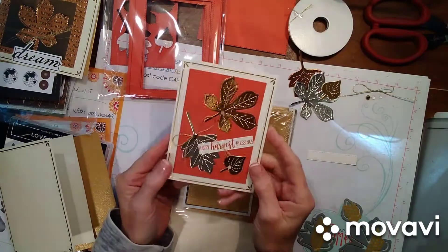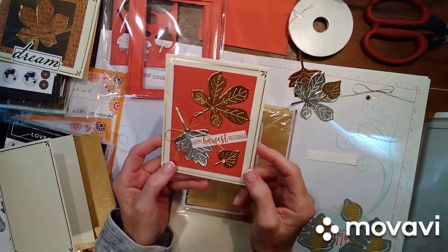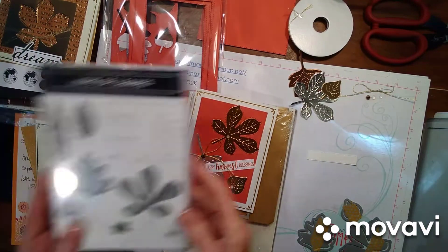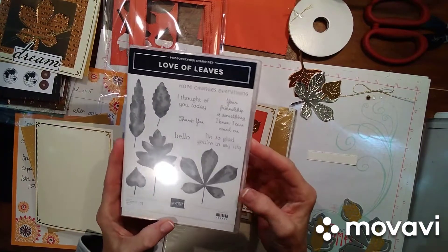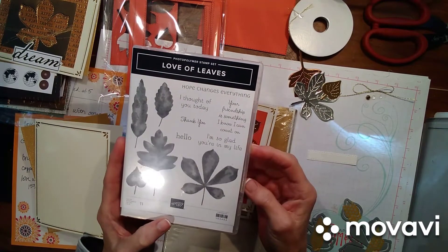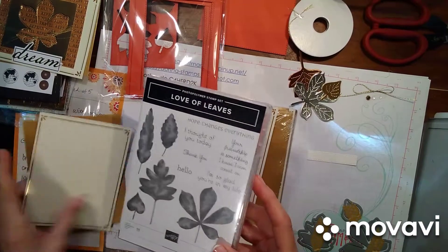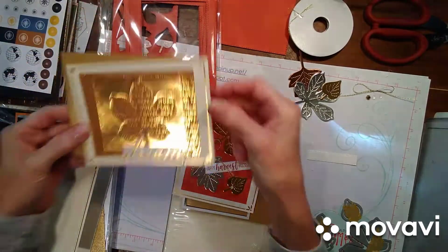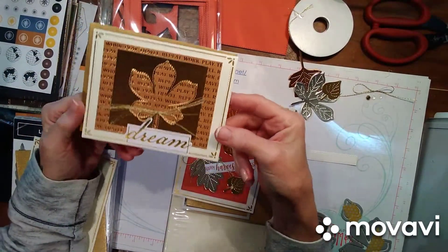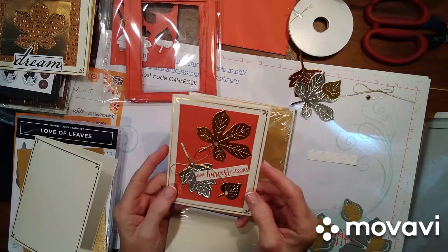Good morning everybody. Here's my second card for the online card class that we're doing. This comes from the Love of Leaves, and it's a bundle. I am going to do a video after this one to show you some of the cards that I've made with this set. I did a kissing technique with the leaves which is really cool. I love how this card turned out. So I'll show you these later, but I do want to show you how I made this card — it is pretty simple.